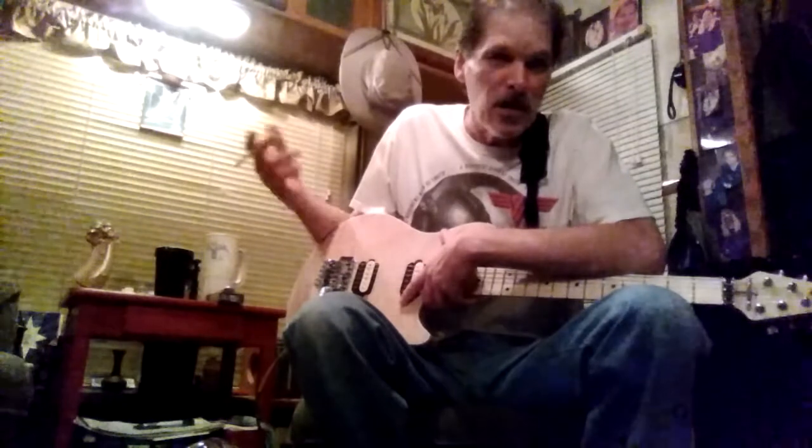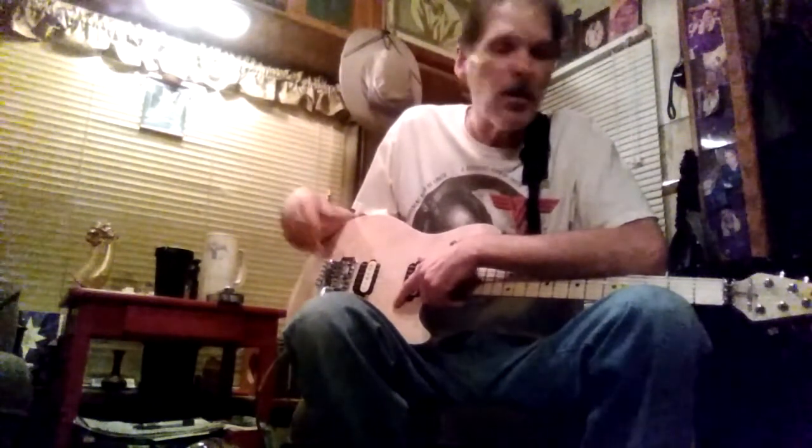I've built about 50 of them now. I put it all together and bought a Kramer neck, put it on the guitar — and oh, I was in heaven. I was playing through a little Peavey amp, a 30-watt Peavey amp. Oh man, I was in heaven.